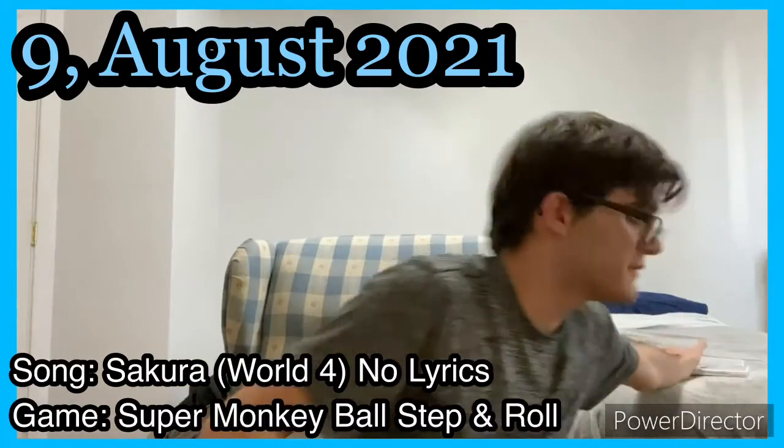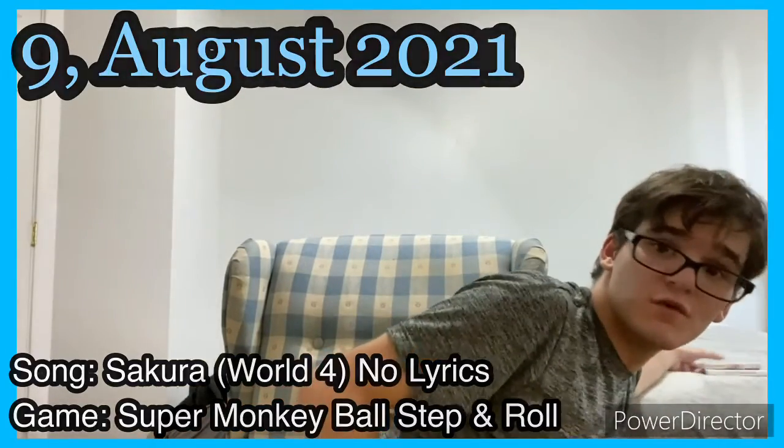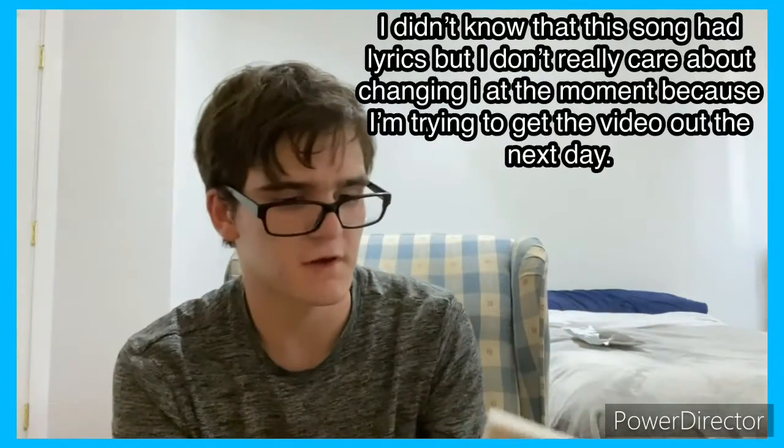This is my third try because this stupid recorder decided not to save all my previous footage. Here's the second game. Funny enough, this actually came the day after the Metroid game, except we got it two days later because we didn't have time to get it the first day, and the day after it was closed because it was Sunday. It's Sega — you got Super Monkey Ball 3D.